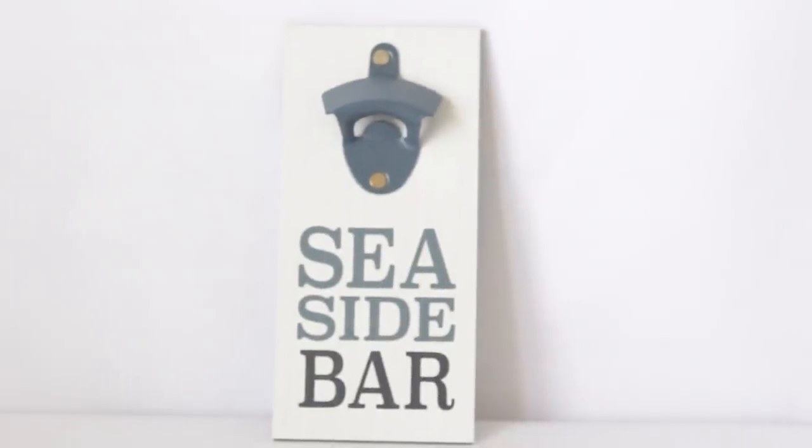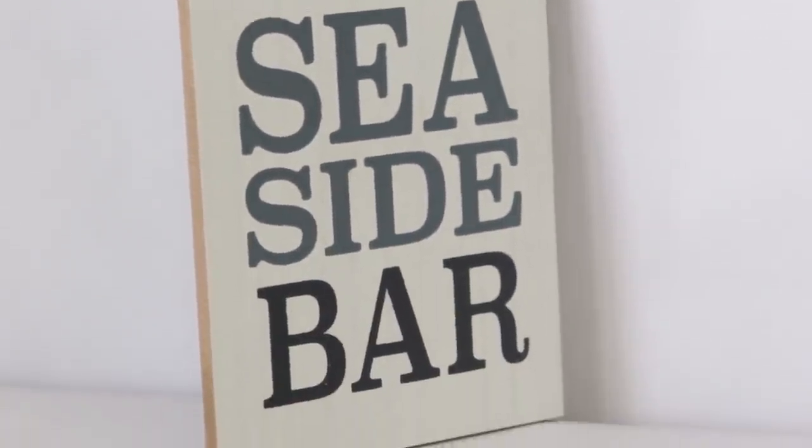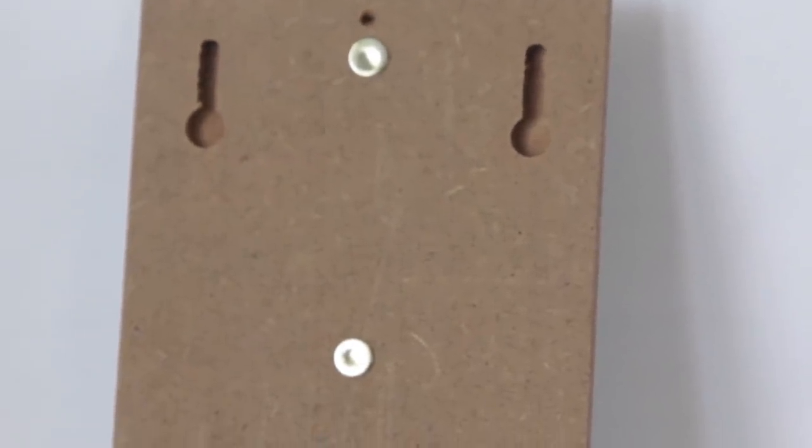The last thing I got is a seaside bar bottle cap opener — I actually didn't choose this, Matt did. Matt's family has a lake house and he said I should buy this for the lake house. There were different designs and he chose it. It was $3. I don't know how well it works because you have to make sure it's really well mounted into the wall — if it wasn't and you try to open your bottle with it, it's going to come up. So I guess we'll see how it works. If not, there's just this random piece of decoration on their wall.